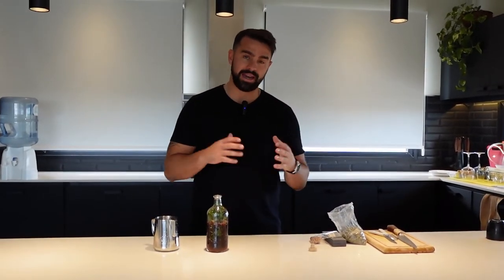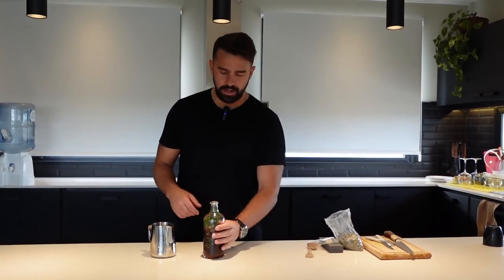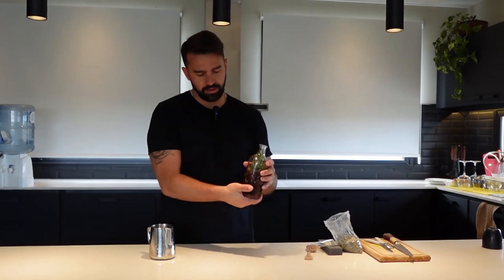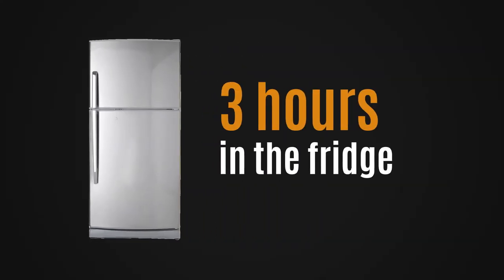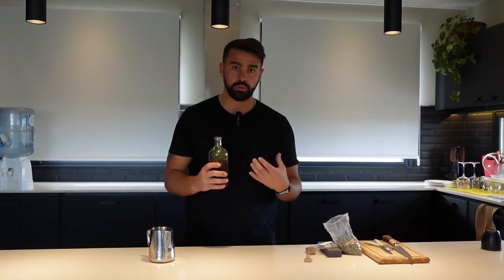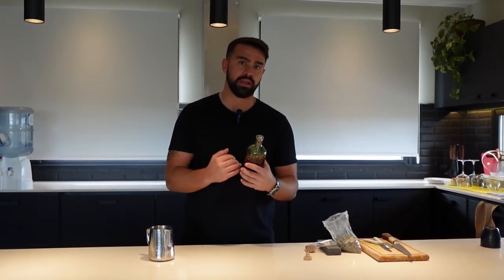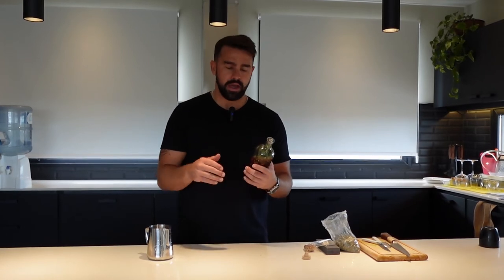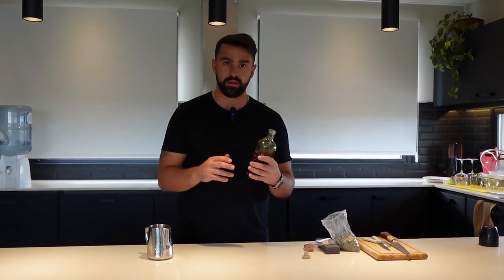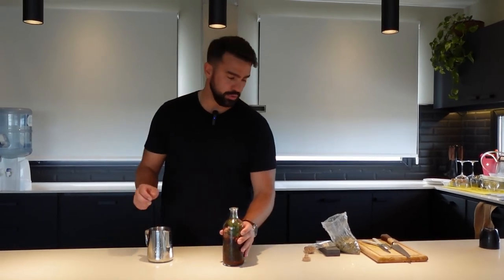We've now added all of our ingredients to the salmoera, or Argentine brine, and as you can see we have this incredible brine. It's going to be in the fridge for around three hours before we use it. The reason is I want the warm water to help absorb the salt, coriander, rosemary, and parsley, and then let it cool back down to a stable temperature — that's when we'll use it on the barbecue.